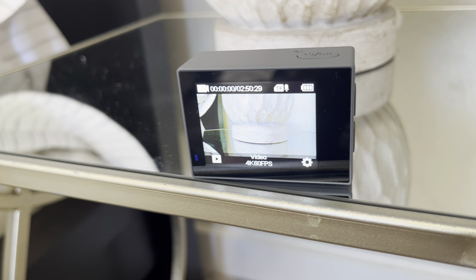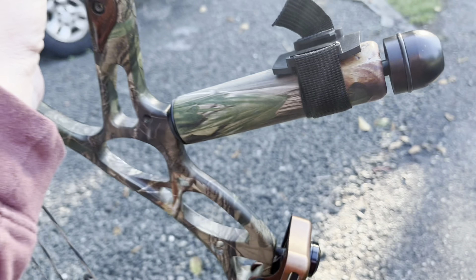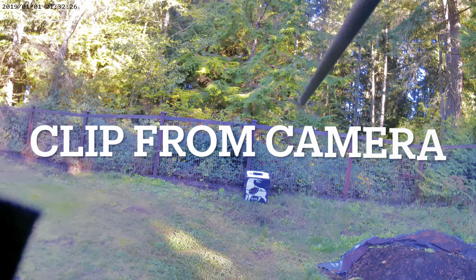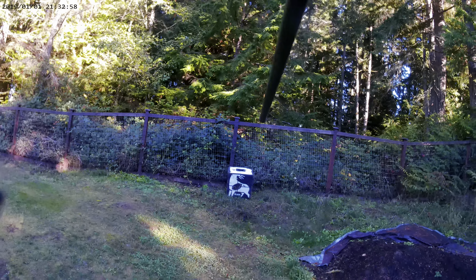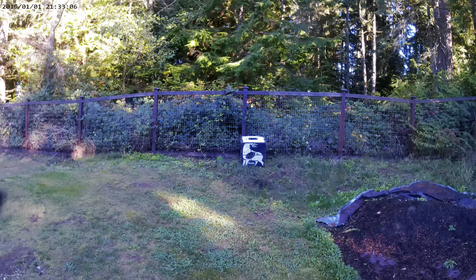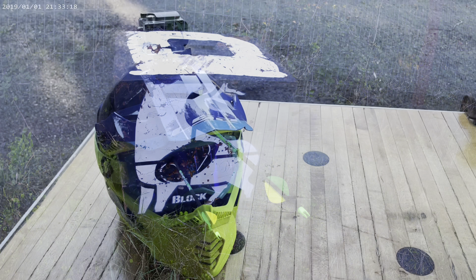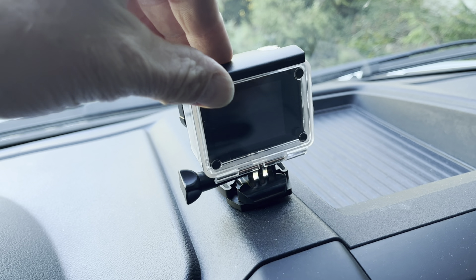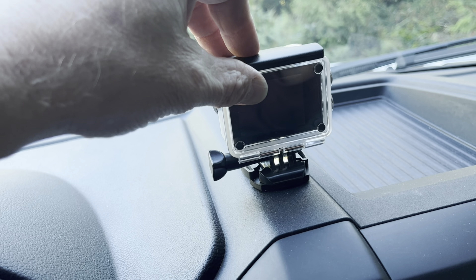Now we're ready to go put this thing to use and mount it to some stuff. What I did here is just mount that little piece right there on the stabilizer on this bow. I'll go ahead and slide the camera in there. Here's a look at a helmet mount too. You can use this as a dash cam too — you've got all kinds of methods available to you to affix it to your dash somehow.